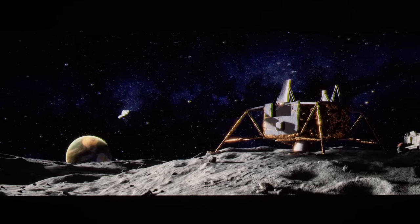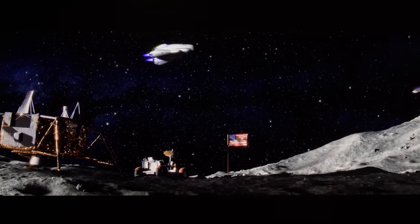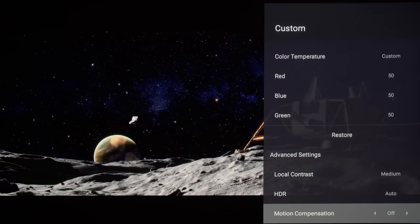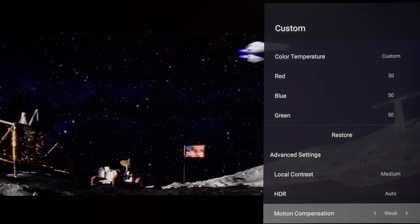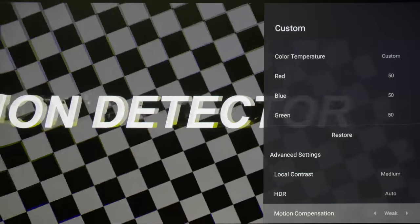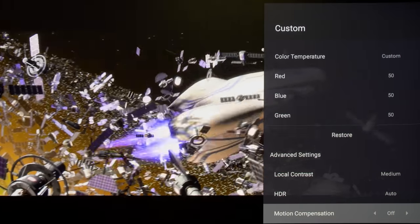Like most other UST projectors, the XGME Aura operates at 60Hz, so slow panning shots in 24p movies exhibit telltale telecine judder due to 3:2 pulldown. Engaging motion compensation would smooth out the telecine judder but also introduces the classic soap-opera effect or SOE even on the least aggressive weak setting, as well as interpolation artefacts in complex moving sequences, so we prefer to disable motion compensation entirely and put up with some telecine judder, which is mostly only visible during panning shots.